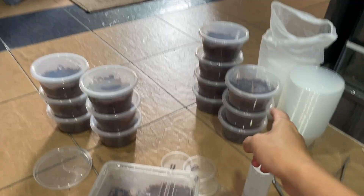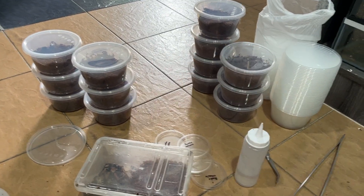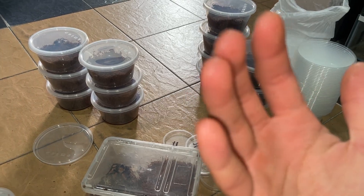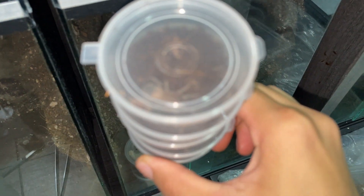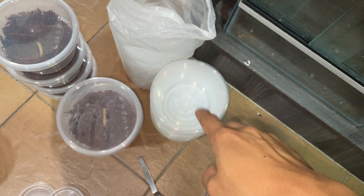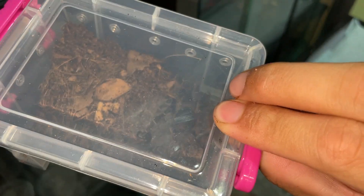I'll see you guys in the next video — I'll probably start posting on this channel again. This video is already like 18 minutes. In another video we will rehouse these guys — these are the Lasiodora parahybana — I think they're outgrowing their enclosures already; we've got quite a few of them, around 12. We'll rehouse them into bigger ones, but as for now I think that's good enough for this video. I'll see you guys in the next video — take care, stay safe, and have an awesome one.